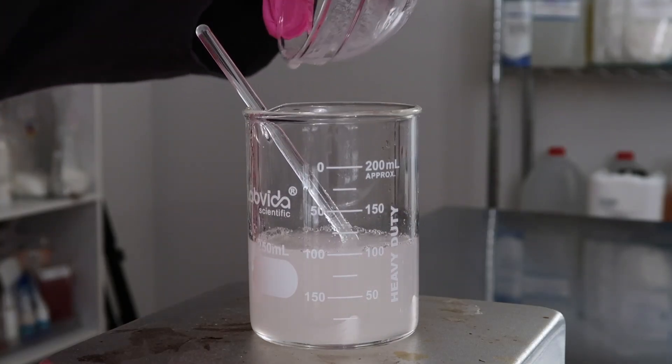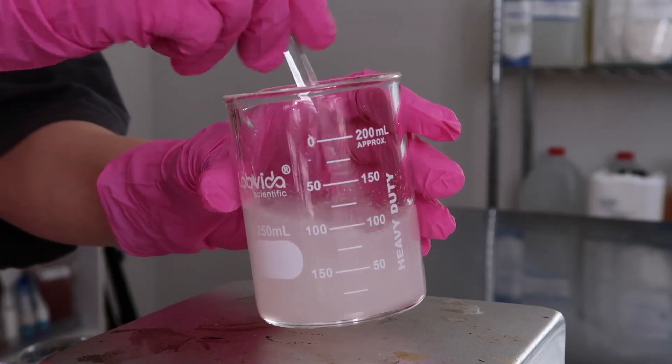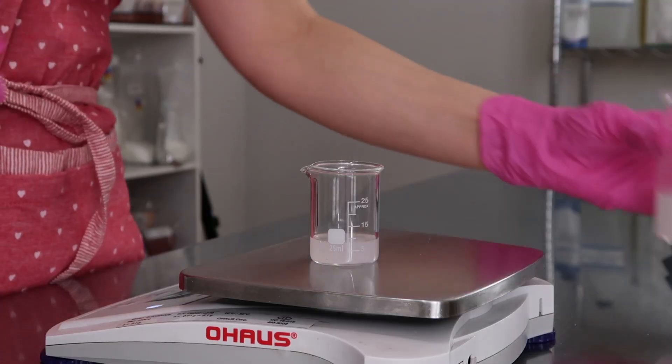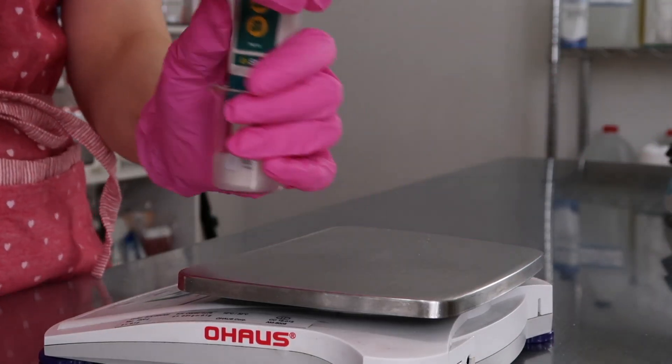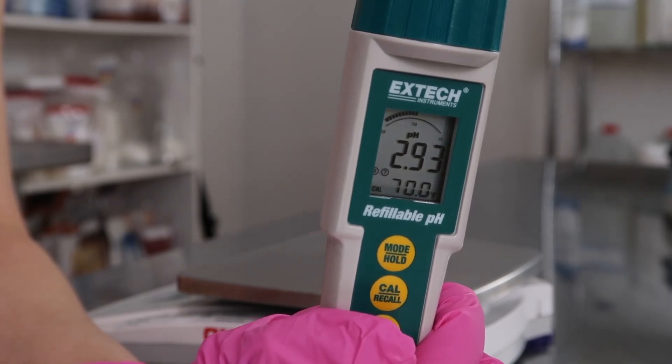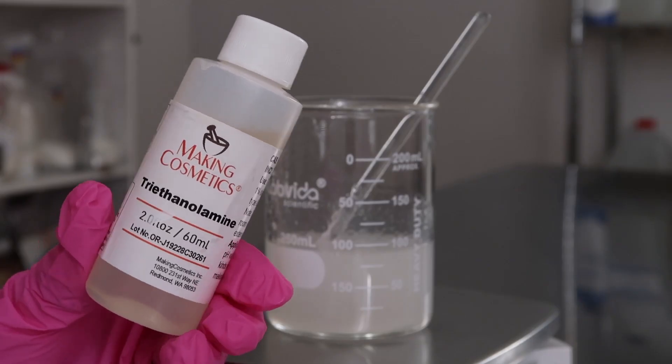And that's it — pretty easy to make, pretty fast. The hard part is the pH adjusting. Pour a little bit into a tiny beaker. The natural pH is 2.93 — the sodium phytate probably did help raise the pH just a little bit, but it wasn't enough. So you could use TEA to raise the pH.